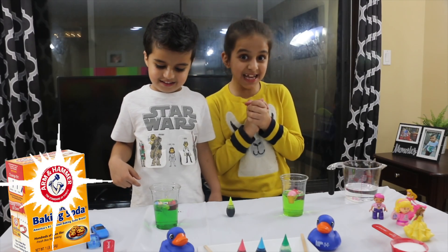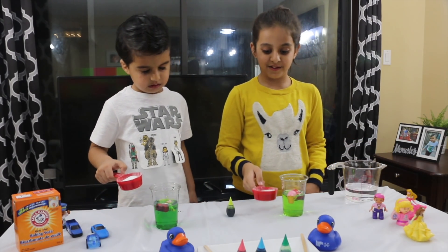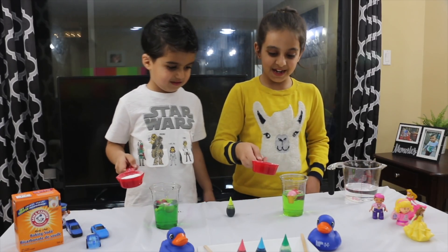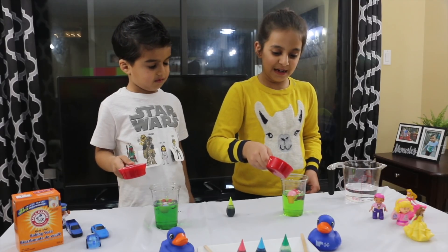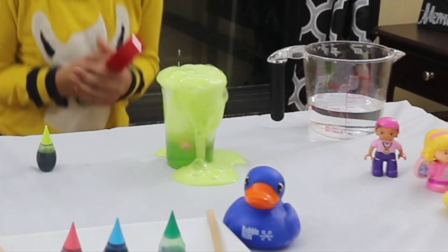Now let's mix it! Oh my god — when you mix both of them, something dramatic happens. Do you want to see that? Let's see. Ready? Two, one, go! Put it all in. Whoa! It's so awesome!